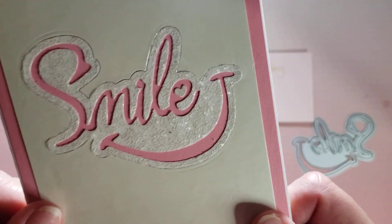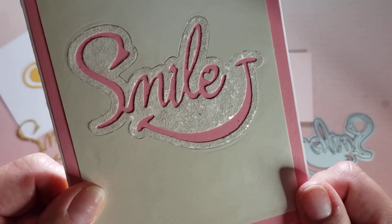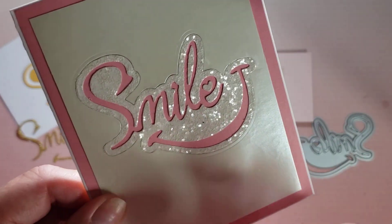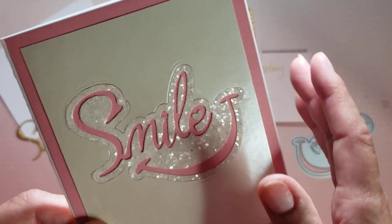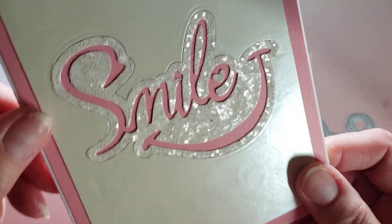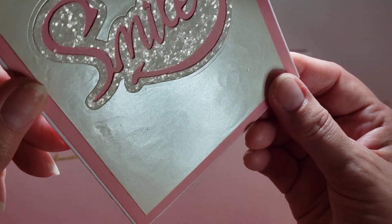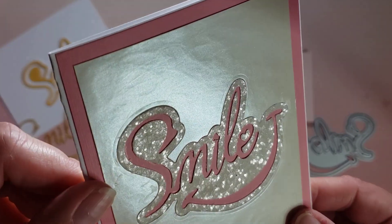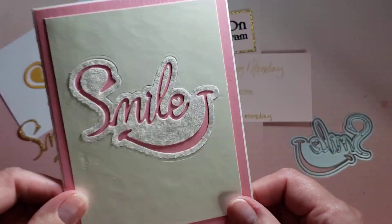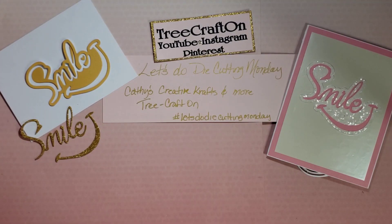Anyway, this is the satin paper, and I'm a little upset with myself because I put Aileen's Tacky Glue on here, smoothed it out, but I got a little distracted. I walked away, came back, and because it's the satin finish and so smooth, you can see my glue doodle. But oh well, it is what it is — so you will be receiving my extra special card.